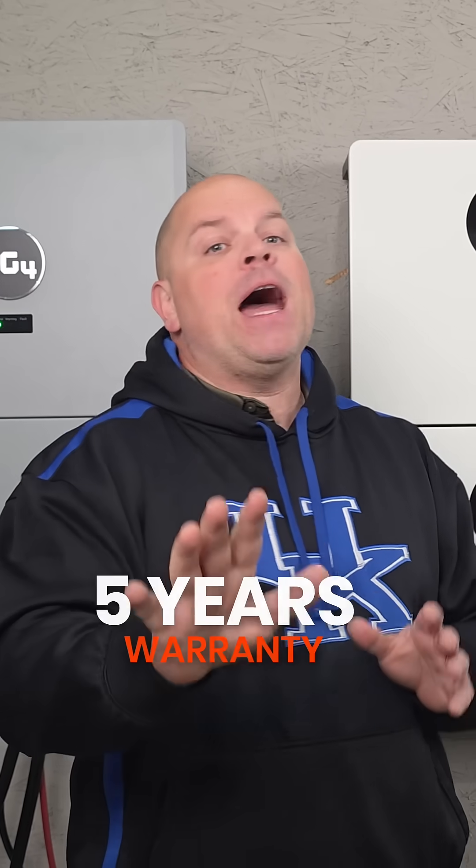These batteries have a 5 year warranty with a 10 year after-sale service. This is one you might want to consider if you're looking for an affordable backup solution for your solar system or for your house.